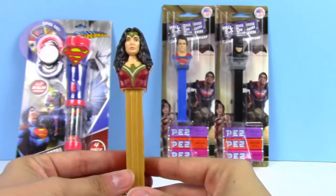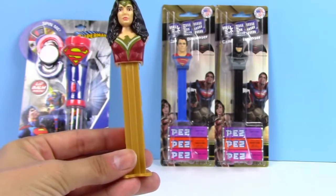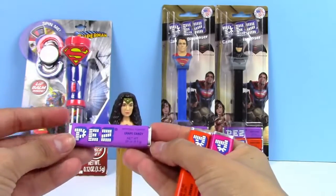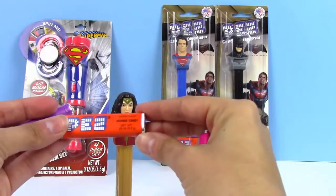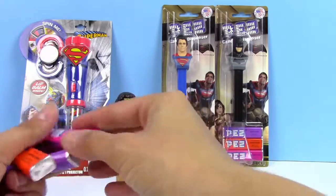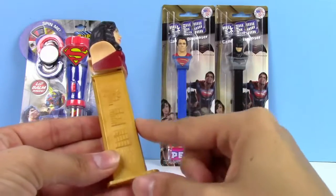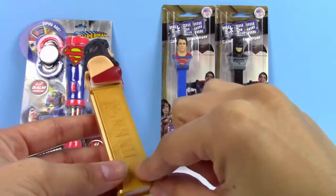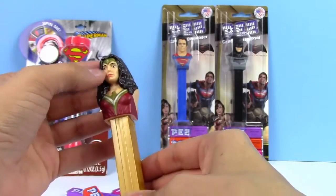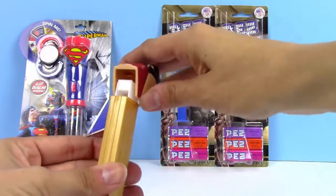First up we have our Wonder Woman Pez dispenser and it came with three different flavors of Pez candy. We have a grape candy, the orange flavor, and the raspberry candy. The Pez dispenser is gold on the bottom and it has the word Pez coming down.